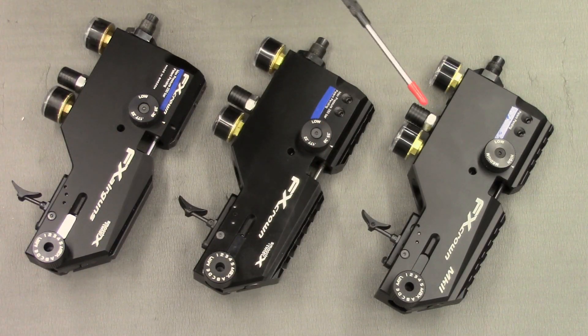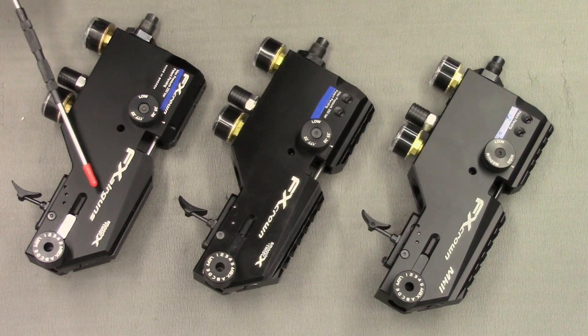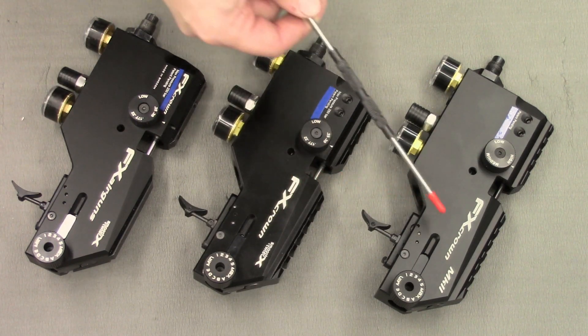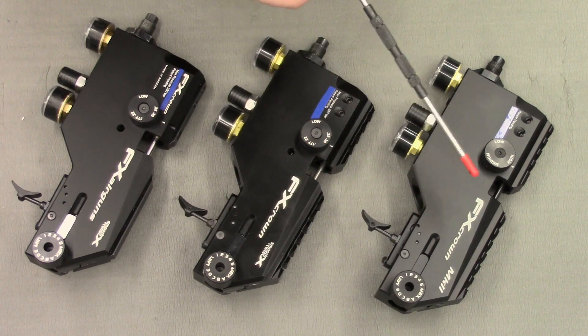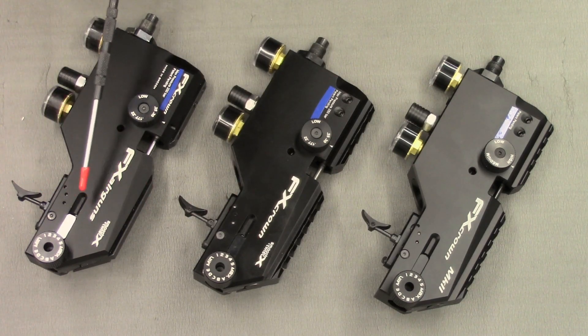While we are on the subject of laser engraving, I will say that the Mark 1 crowns definitely had the brightest laser engraving — it is nice and white, nice and clean. Whereas the compacts and the Mark 2 crowns are slightly more grey in the laser engraving. And the anodising on the Mark 2s and the compacts I do not feel is as good as the Mark 1s.